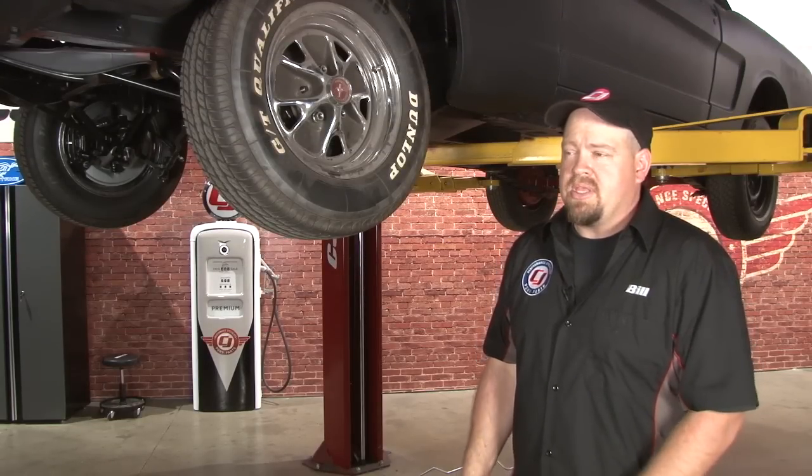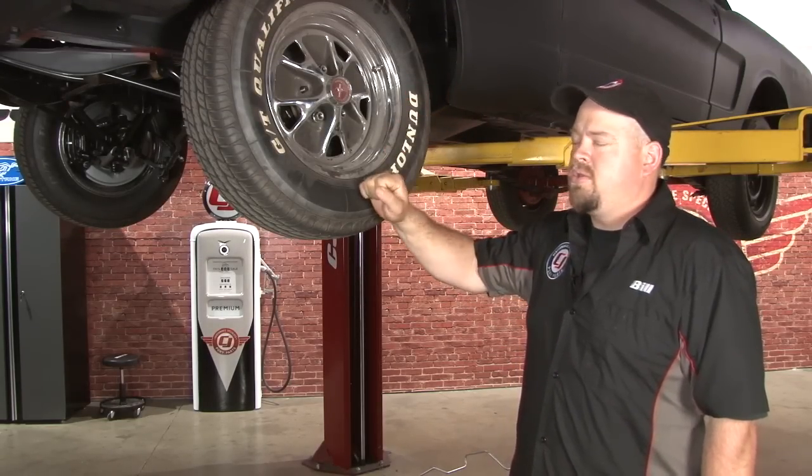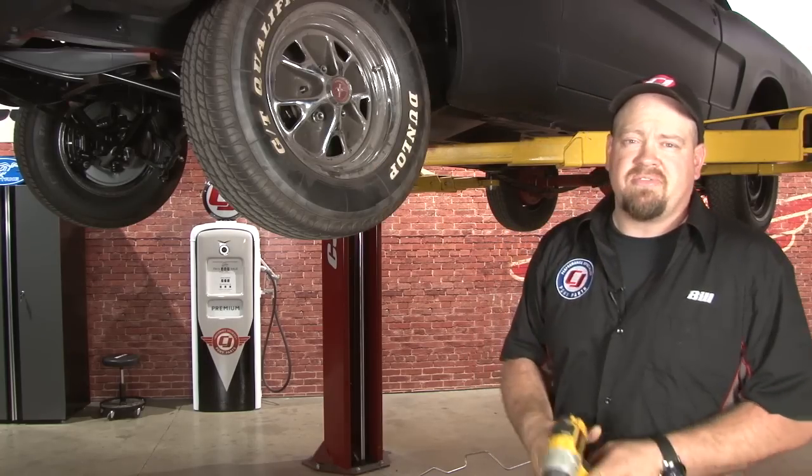You'll want to start by getting your Mustang up in the air. Since the fuel line comes around the frame rail and through the apron, you want to remove the driver's side tire to give yourself more room.